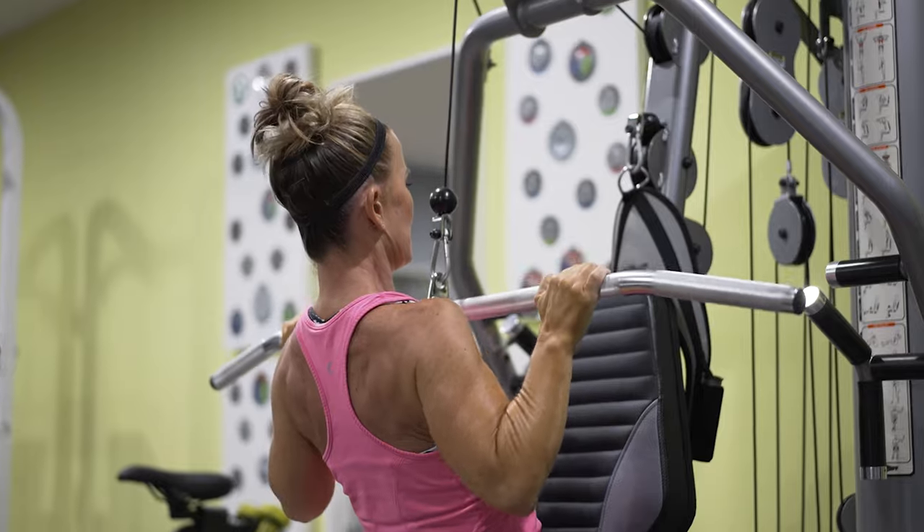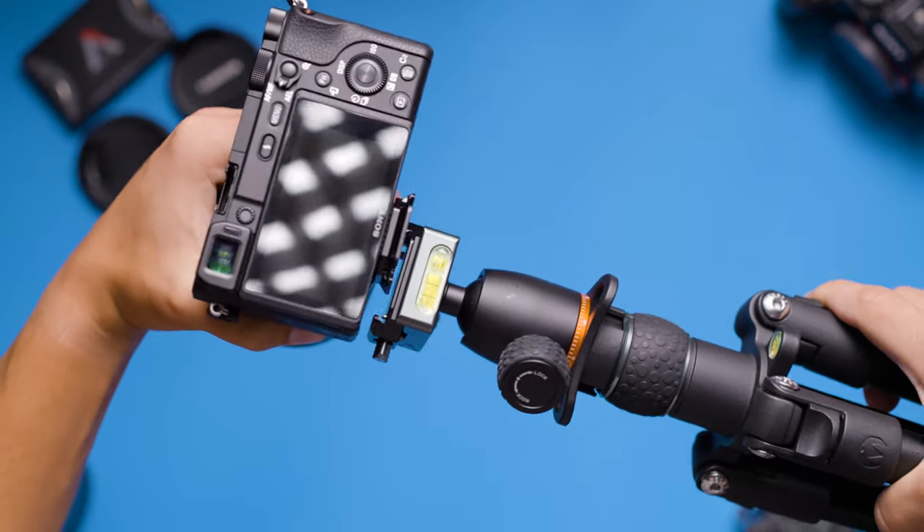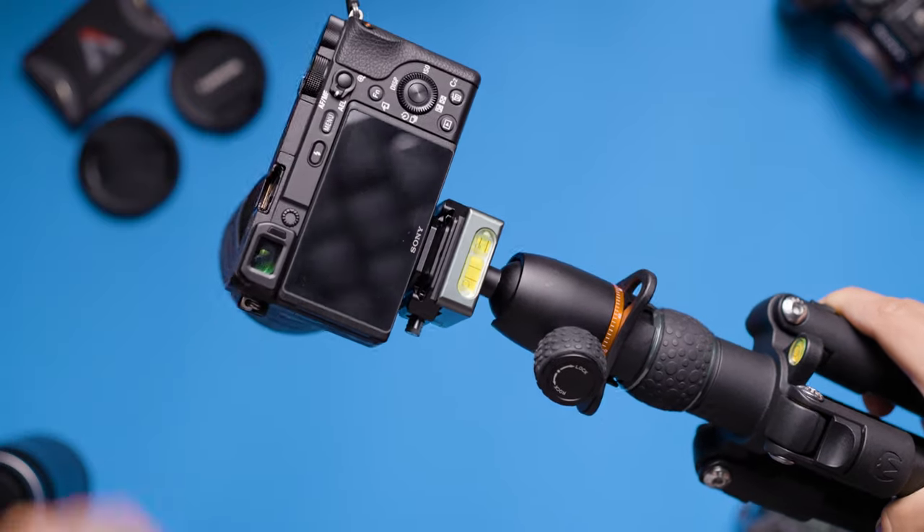I personally shoot weddings, real estate videos, corporate events, and even larger corporate shoots, and I keep these quick release plates attached to my cameras at all times. Even for larger corporate shoots where I'm on a tripod most of the day, it just makes the day run smoother knowing that I can pop my camera on and off of my tripod in a matter of seconds. If you're never switching back and forth between tripods or gimbals, or you're typically shooting on a larger cinema camera that weighs over 30 pounds, then you might want to pass on this piece of gear.